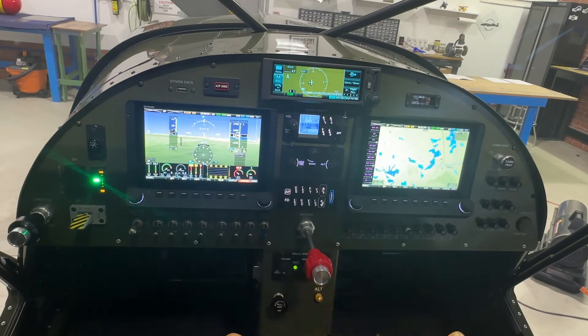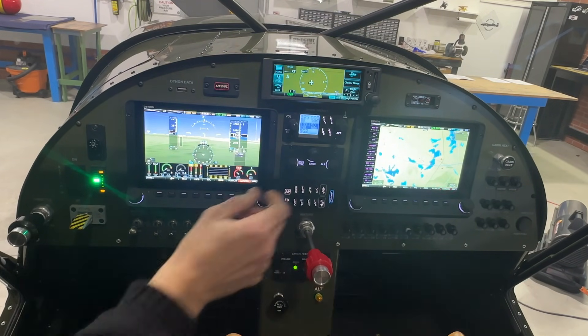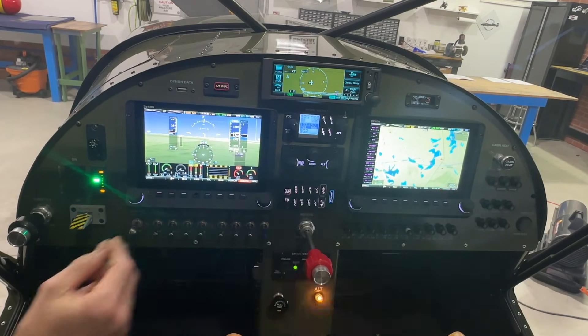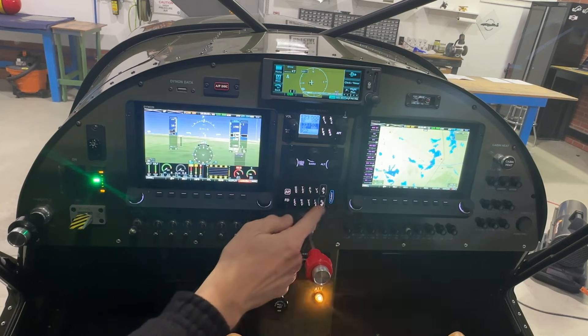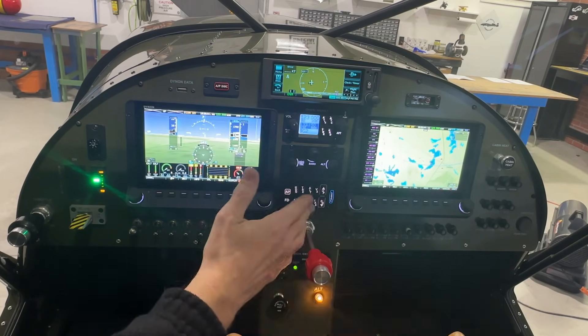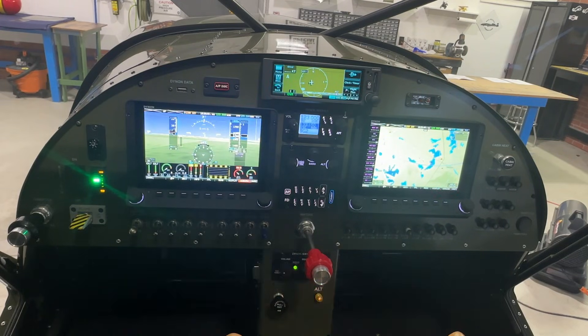I do have an autopilot in this airplane. These are the two control panels for the autopilot. This one lets you spin the heading around; this one lets you set the altitude; and this sets your altimeter setting. This is the control panel for the autopilot. I won't get too much into this now — I'll probably make a flying video eventually showing how it works.